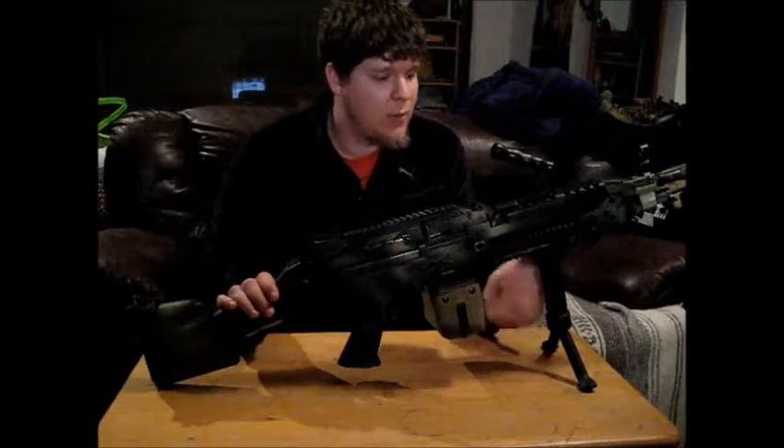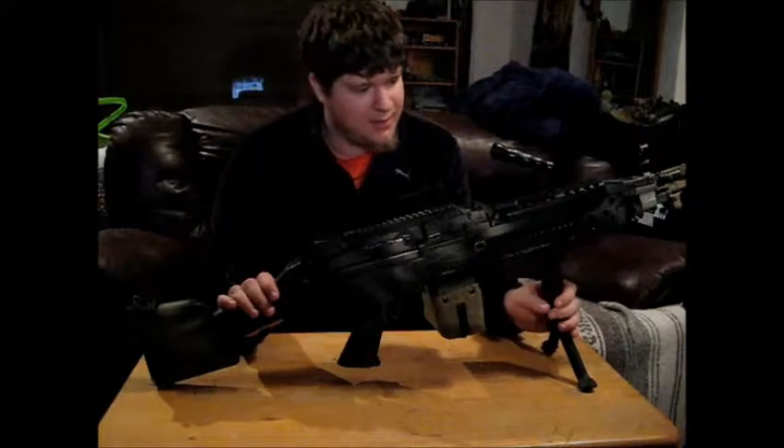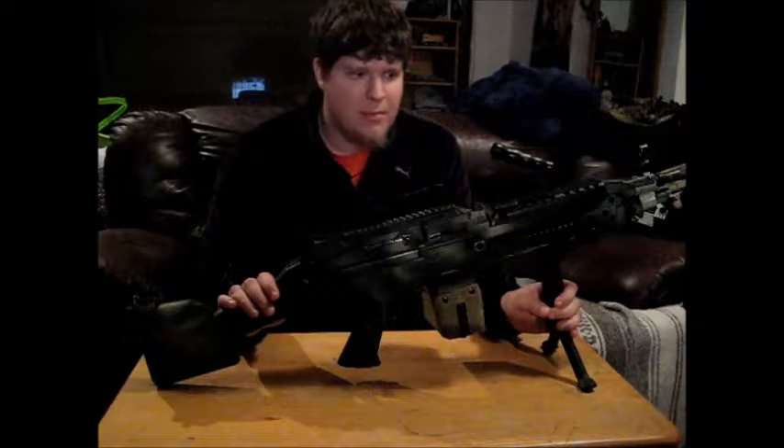How's it going everybody? As you can see, I have quite the monster in front of me. This is the Echo 1 M249 Mark II.